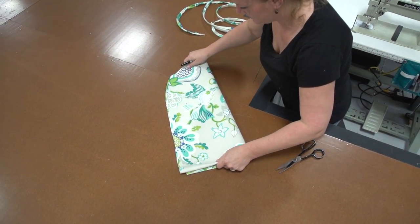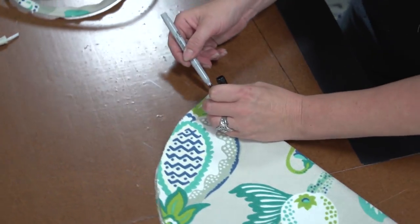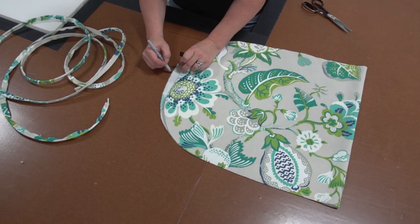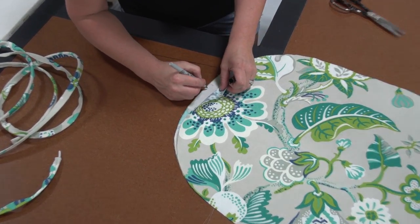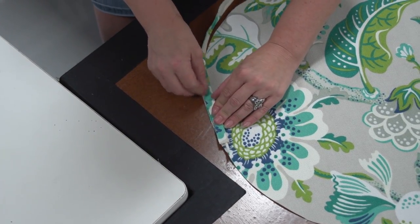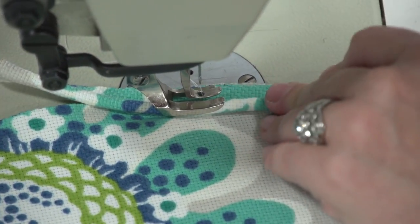To sew the piping onto the actual cushion cover, we're going to take the cover material, fold it in half and then down its length, and find the center location at the back of the cushion. She's marking it on the inside of the fabric with the Sharpie marker — this is where we want to join the piping together at the rear of the cushion. She's marked it on both sides and placed an arrow there. She'll start her piping approximately 2 inches away from that mark, leaving excess piping so it can be joined in a later step.